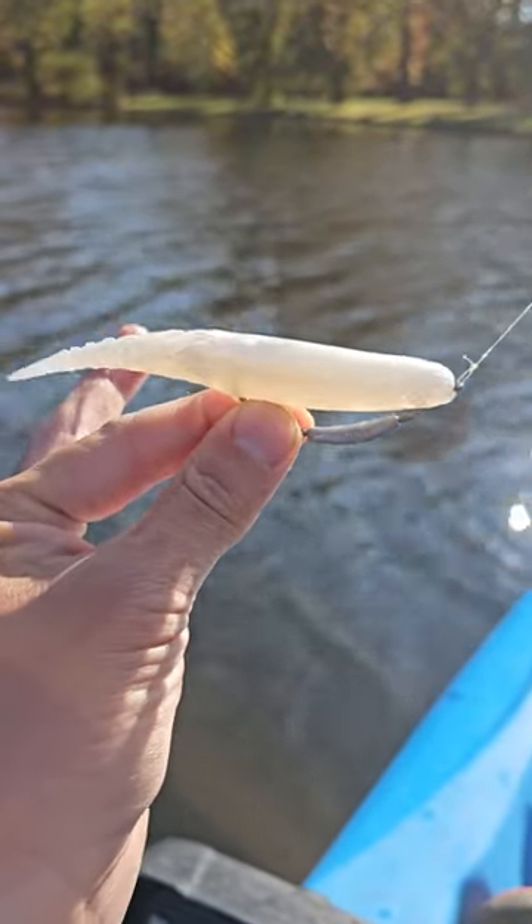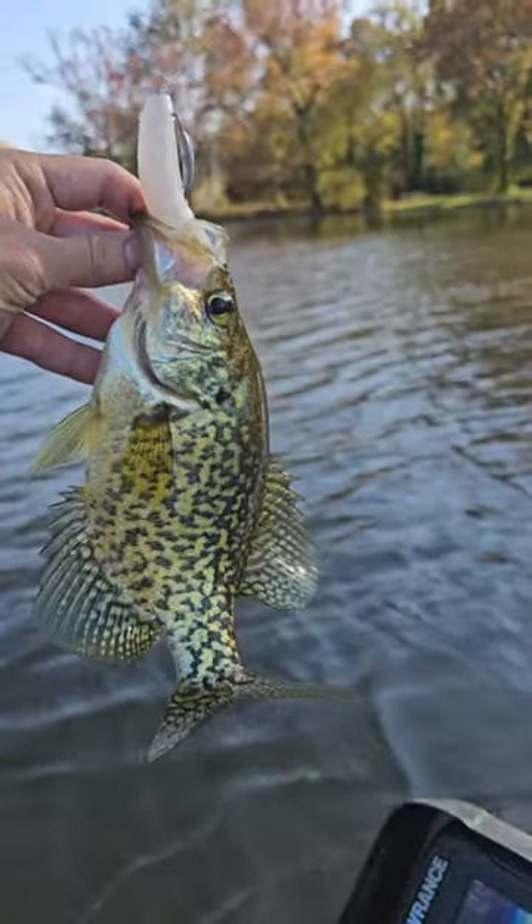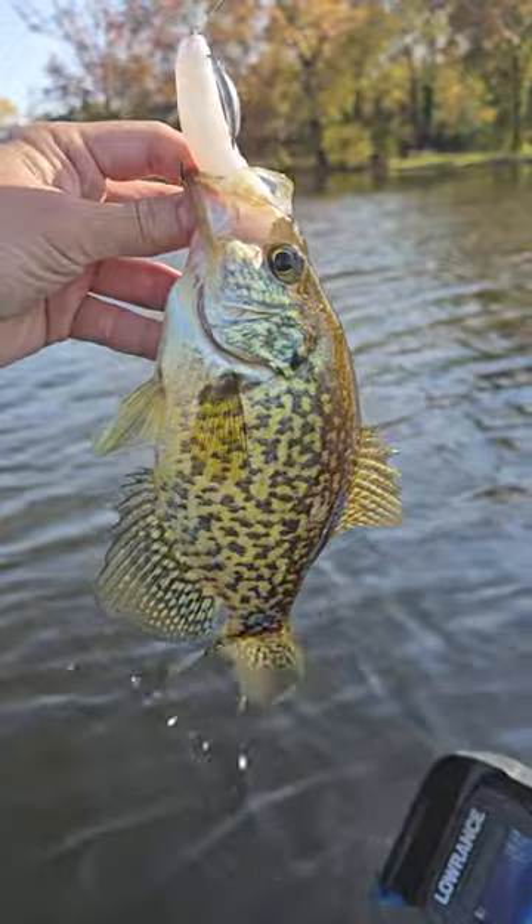Let's see what's the first fish going to bite when I throw this lure. Looks like the crappie. Love the Chatter Spike too — I mean, this is a huge bait and that's a pretty good slab. Let's go.